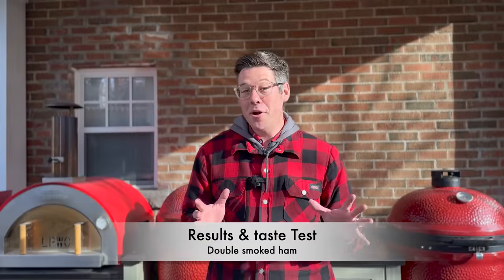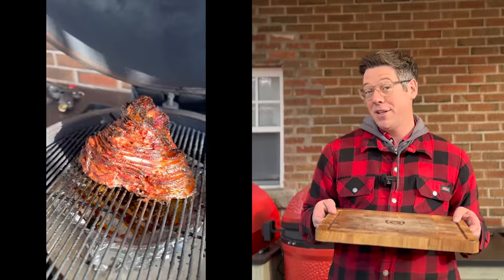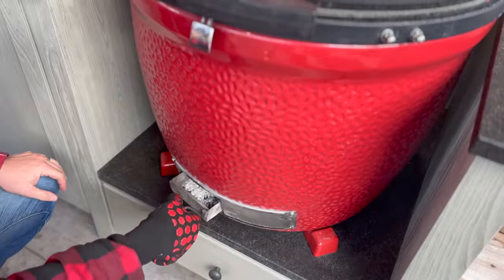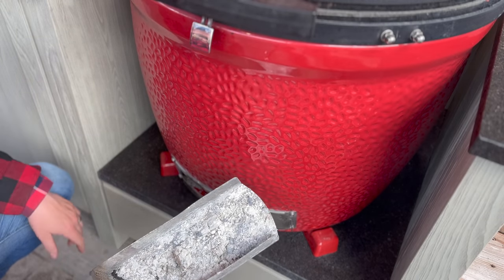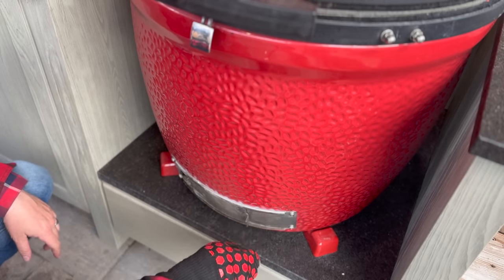It's about 20 minutes later and not only has there been an amazing turnaround in the weather outside, our double smoked spiral glazed ham is done according to the meter. Let's come in nice and close. First thing we're going to check is the ash door to see how the smoking wood held up at this higher temperature. Then we'll get the ham off onto a board, cover with foil, let it rest for 20 minutes, and we'll be ready to slice into it for our taste test. Once again, even in that short time with the temperature turned up, I think we've gotten through all of our wood chunks today — hopefully it tastes as good as that looks.